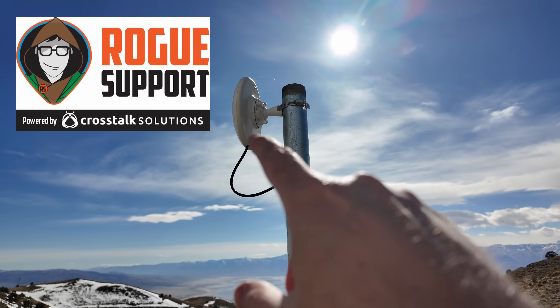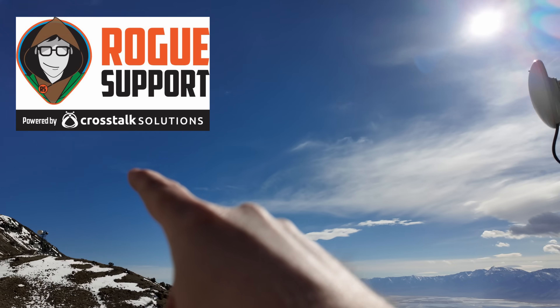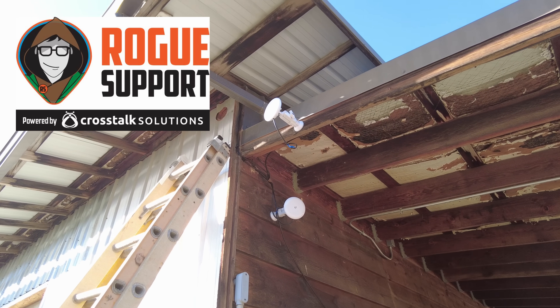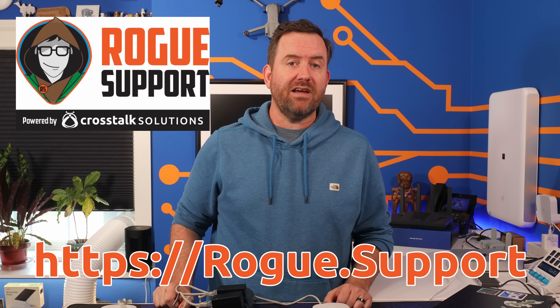Setting up a point-to-point wireless bridge can be a tricky task, especially if it's not something you're used to doing. That's where the good folks at Rogue Support can help. If you're looking to extend your internet connection to an outbuilding or set up cameras at the remote end of your property, you want to make sure you're picking the right equipment and configuring it properly. Open up a ticket with Rogue Support and we'll make sure your point-to-point wireless bridge is designed and installed correctly the first time. Just visit us at rogue.support to get started today.